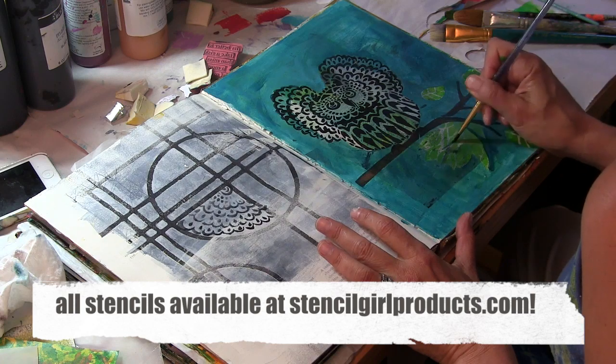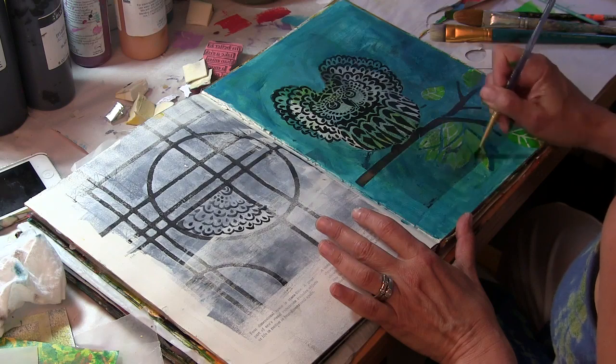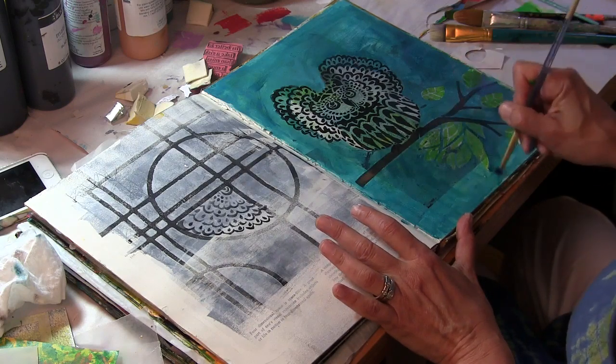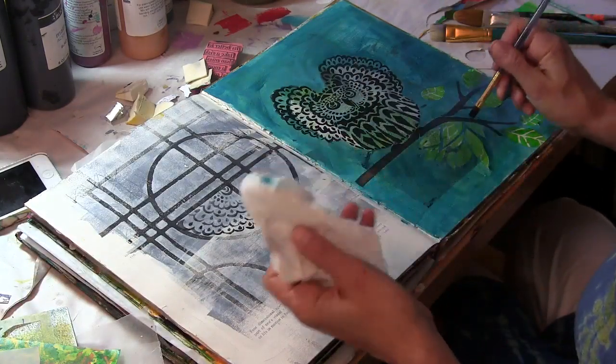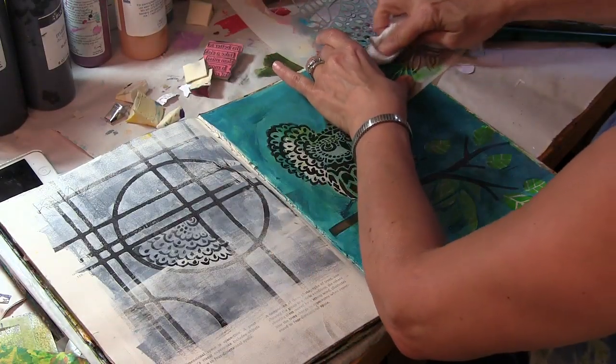So what I did here is I had a page in my altered book journal and I stenciled the horned owl just as is using black paint, and I created the tree branch on the bottom from the three owl stencil. Now I'm just using some turquoise blue to create some shading.